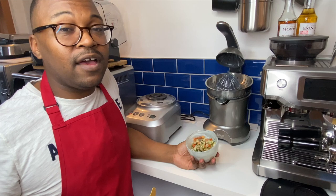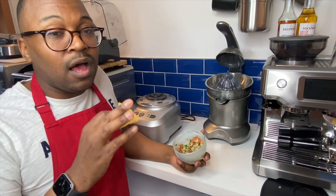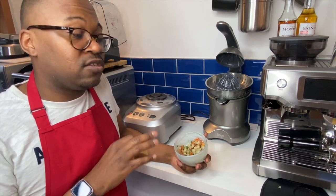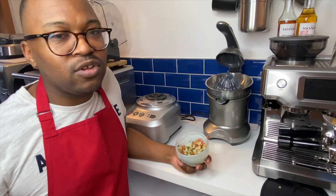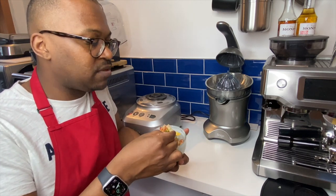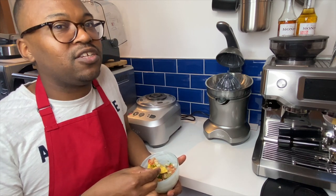And there you have it — simple, easy pico de gallo. I'll have the ingredients listed below and you can adjust them as you like. I like a lot of onions so mine has a bit more onion than tomato, but do it as you wish. These are really good with tortilla chips, but also with chicken, fish, or even regular chips.